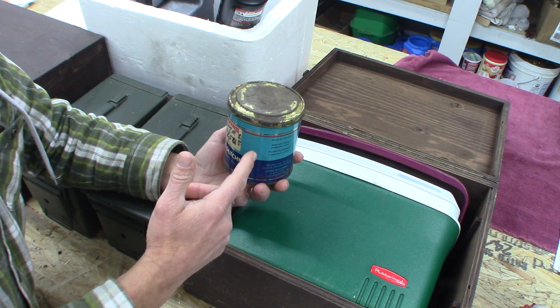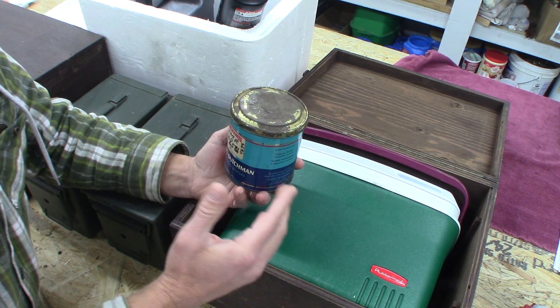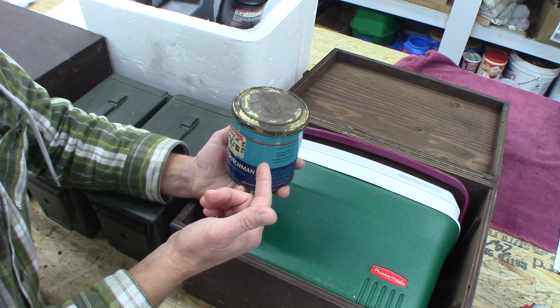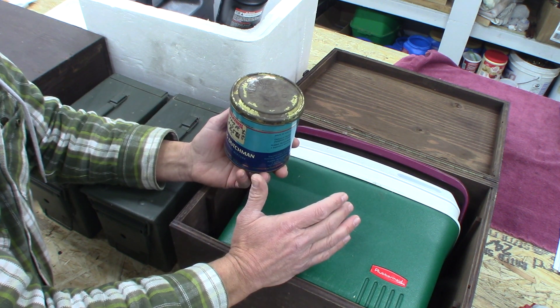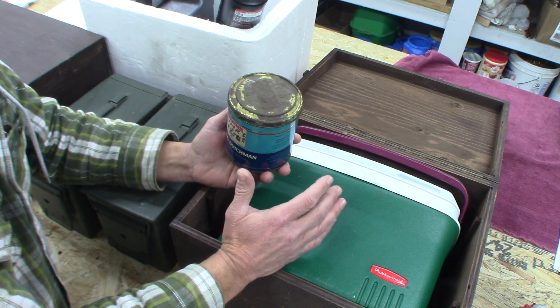The first mistake is they changed the container. I never recommend putting powder from the container it comes in into another container. There's kind of a layering effect that I like for proper storage.